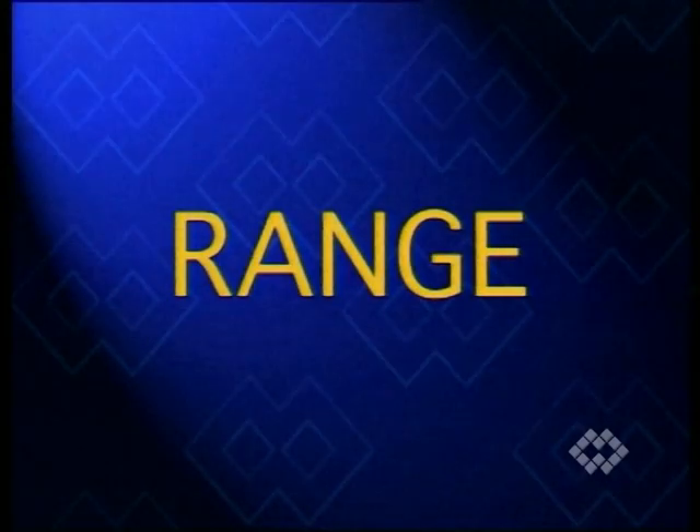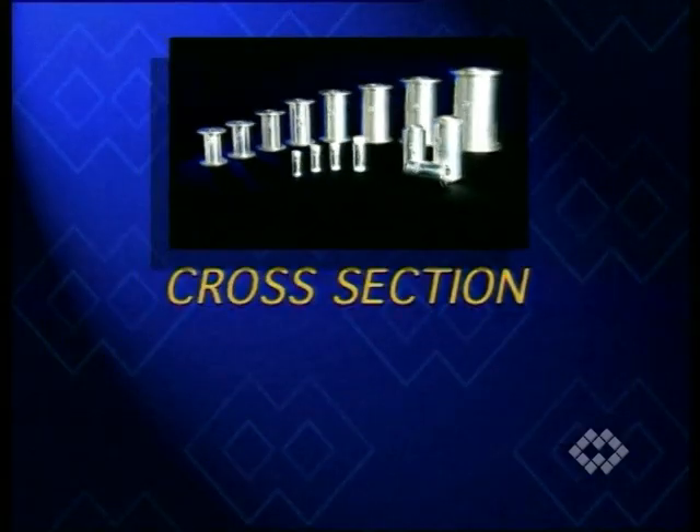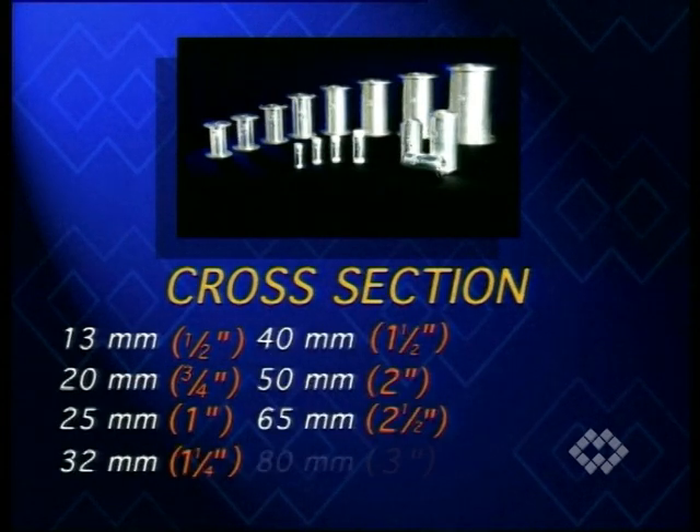The VM valve range stands out due to a variety of sizes. The internal cross section ranges from a minimum of 13 to a maximum of 200 millimeters.